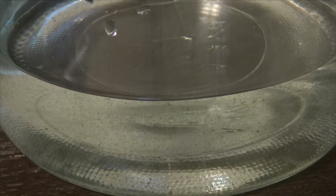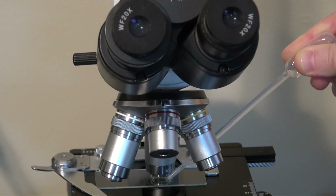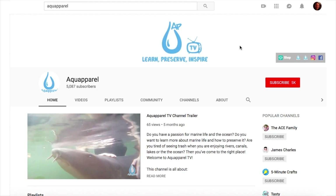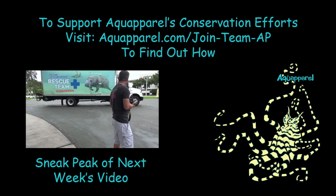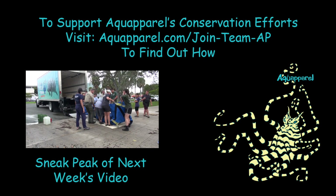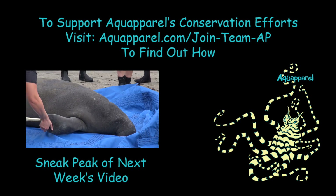Aquariums are awesome. Learning about fish and corals makes people care for their survival in the wild. By providing you with this information, I hope to contribute to your coral and fish keeping success while helping us all conserve the wild counterparts of the species that we are so passionate about. If you want to learn more about other types of live food that you can culture at home and see some reef tank tours, I have linked the playlist for those videos below. Also, be sure to subscribe in order to get notifications of any new content. Thank you.